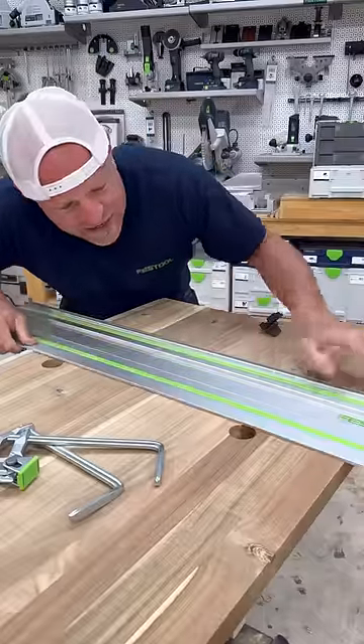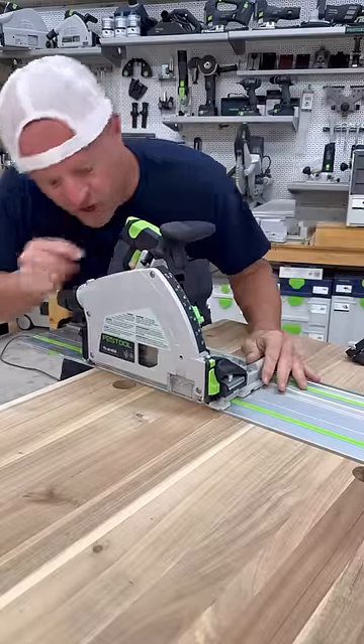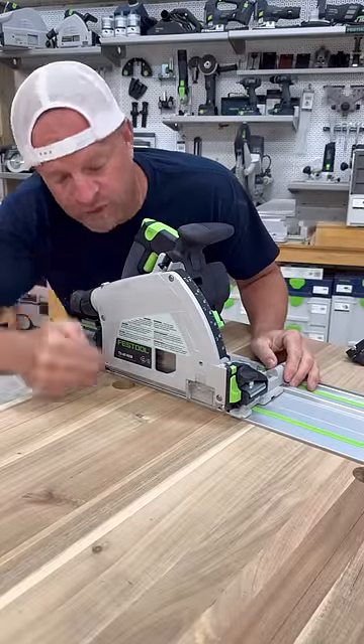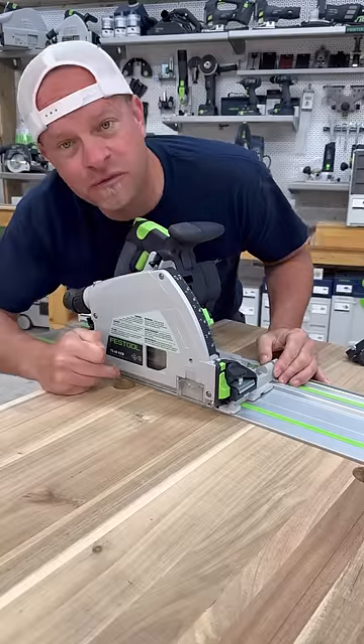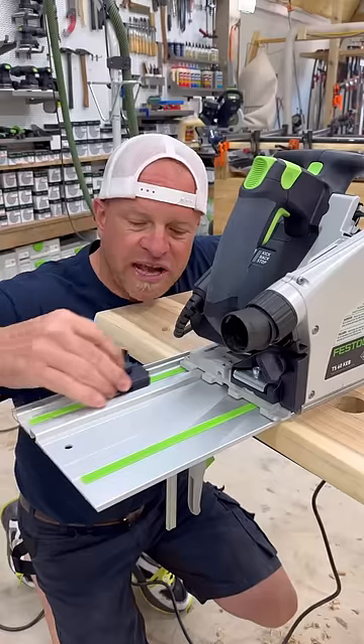First, we'll line up the track on the line, then throw our clamps on. Then we can put the saw on, and this line right here at the back will mark the back side of where the blade will cut into the plunge cut. So I can line that up with the back of where I want the cut to be, and then I can come slide this thing on the back, and it will slide right in this back slot here.